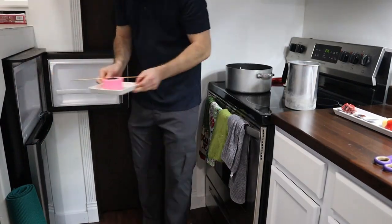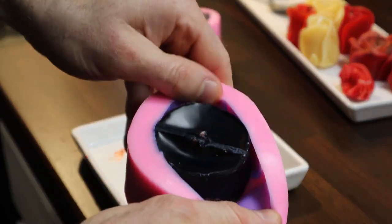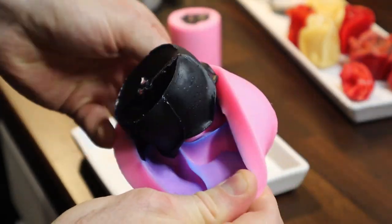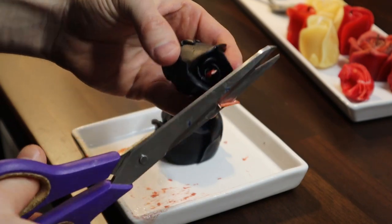After about an hour I removed the hardened candles and cut the excess wick off the bottom. Then I removed them from the silicone mold. Now to trim the top of the wick and we're done.